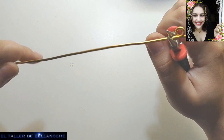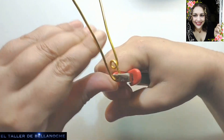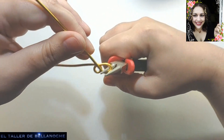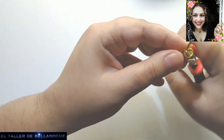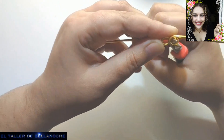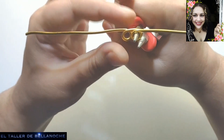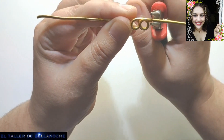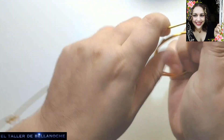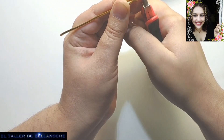Me cuesta mucho trabajar desde el rollo, pero bueno, si podéis, aquí no queda mucho. Sobre todo para grabar porque tropiezan el soporte de la cámara. Vamos a hacer lo mismo aquí.